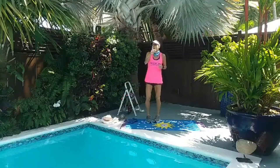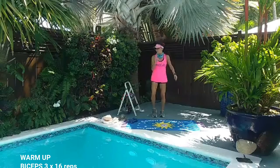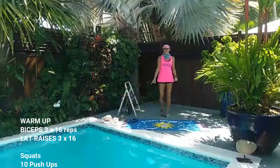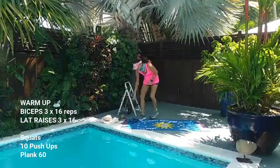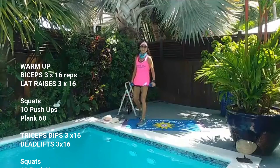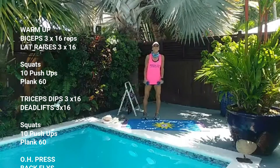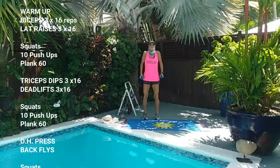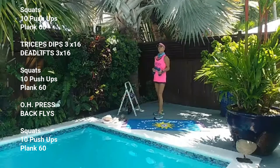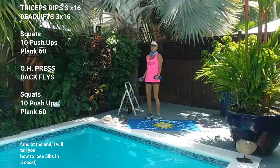March it out. Think about the weights you want to use for those bicep curls. Let's grab them. We're going to do three sets of 16 bicep curls. Let's get a good strong stance — power stance. Roll those shoulders up, back, and down. Put your shoulder blades in your back pocket. Your abs are in to support your lower back. Bicep curls, let's go.